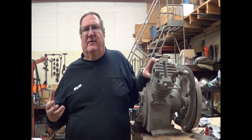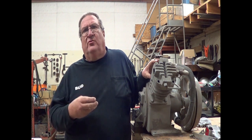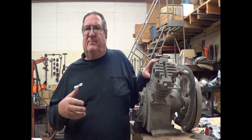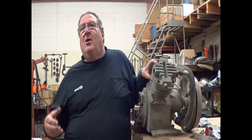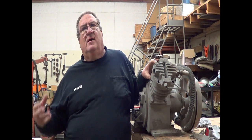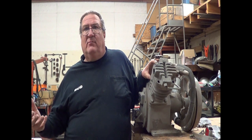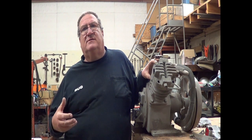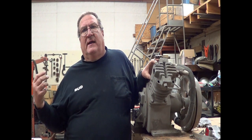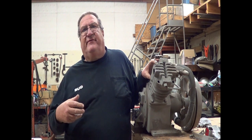So your generations of compressors go 24-2, 24-20, and 24-75, and we've explained the differences here. We get a lot of calls about 24-2s because there's a lot of them out there. They're a great old machine — they run forever. They occasionally need rebuilt and occasionally need parts, but you don't have to go to IR to get good parts. We have high-quality aftermarket parts available.